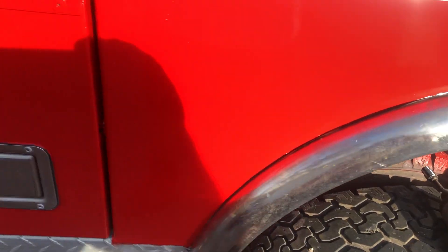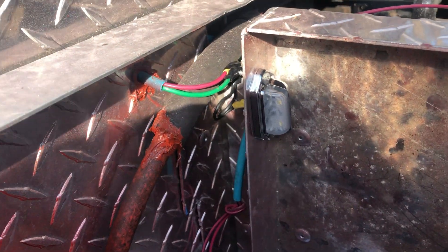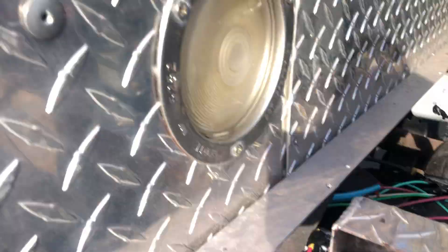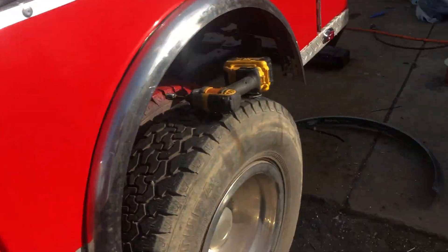We'll figure it out. I've got that little box light in there and it works - it's a little LED, just a tag light. That light there is a backup light and it works properly. Also got the rear marker light on - LED - and it works like it's supposed to.